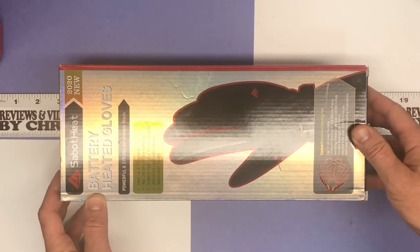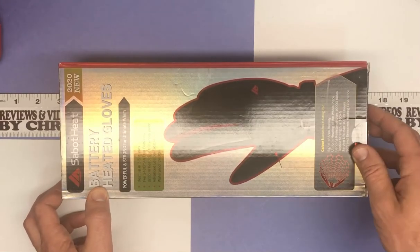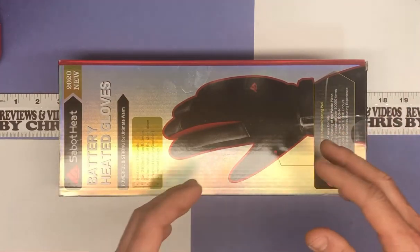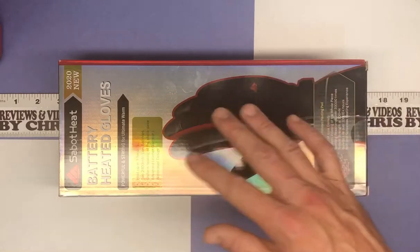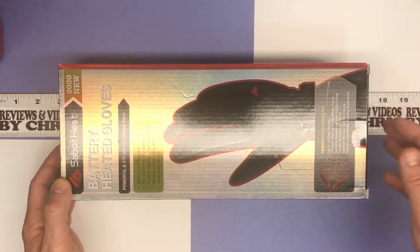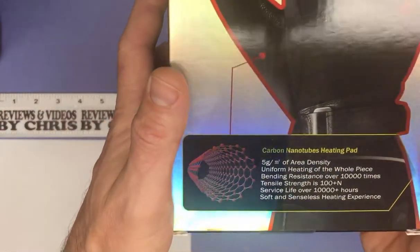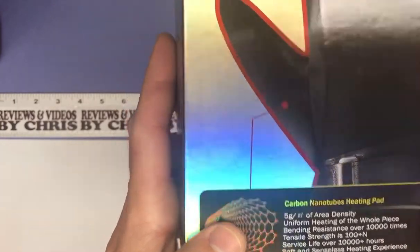Let's look at the box a little bit and learn about them. Heat up in three seconds. They've got two 2,400 mAh lithium ion batteries, so each one has its own. There's uniform heating of the whole glove — a lot of heated gloves in the past just had a little heating pad. The whole glove here is going to be heated. There's some nice leather on the palms and a waterproof design. The way they accommodate heating everything is through carbon nanotubes, which is what this talks about right here.